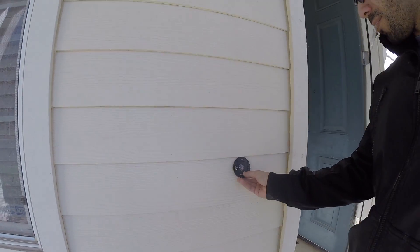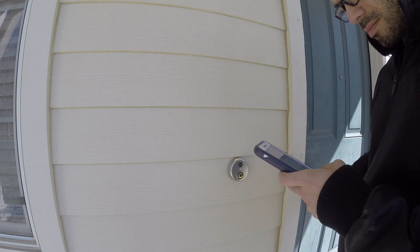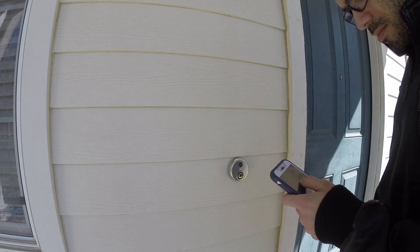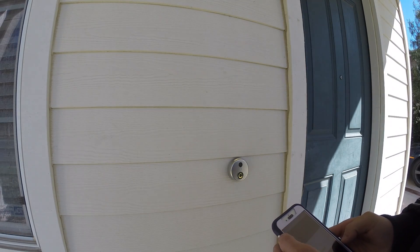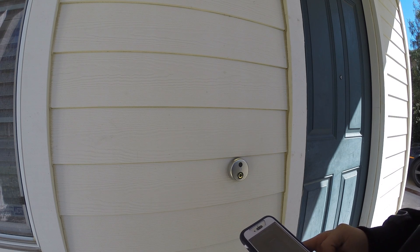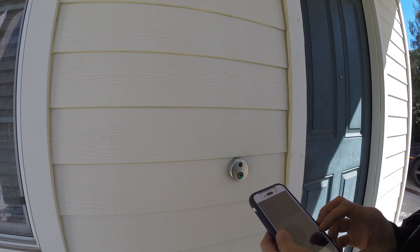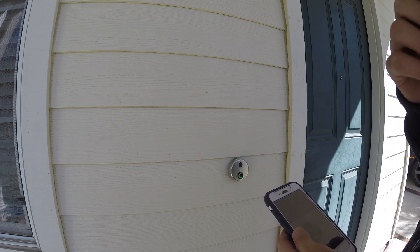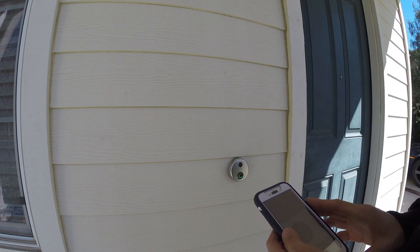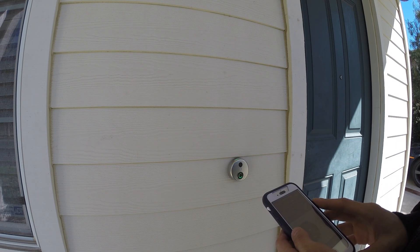Now you just have to mount the bracket onto the wall. Once everything is connected, the doorbell is nice and secure against the wall. Go ahead and launch the SkyBell HD app. At this point the doorbell is a solid color, but the application will ask you to go to the WiFi settings on your phone and select the SkyBell HD. Once you do that, return to the app — it'll start flashing colors, which means the app will take control of the setup and do it all for you. All you have to do is connect it to your WiFi and enter your password, and you're good to go.